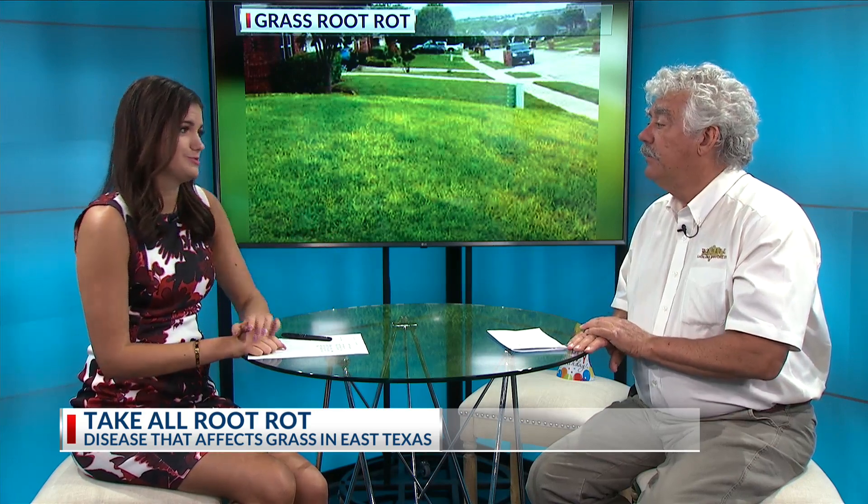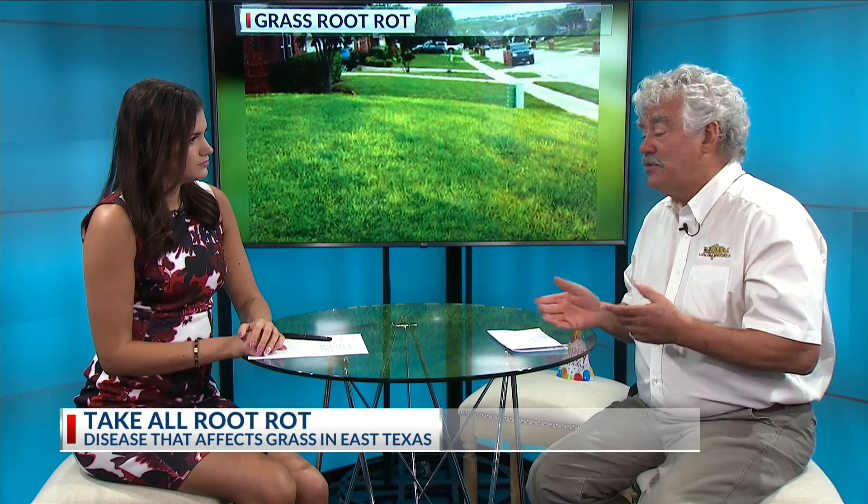A lot of people are making that mistake — they see the sunshine and they turn those sprinklers back on. That's exactly right. We need to dry out a little bit and let those roots go ahead and grow the way they should. We've had so much water that some roots have been damaged. That brings us into the topic today: take-all root rot. I have seen a lot of it around town on St. Augustine grass. Your St. Augustine will just kind of take on a light color. It looks terrible. If your lawn looks like this, you probably have take-all root rot.